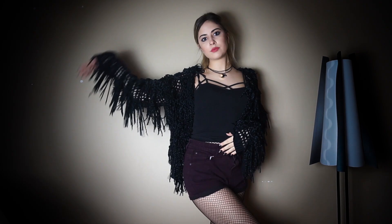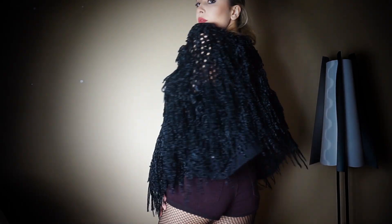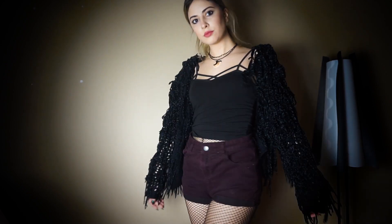This first outfit is a plain black tank top with criss-cross straps that I got from Brandy Melville, paired with dark purple shorts over fishnets with this fringy dark blue cardigan from Forever 21.